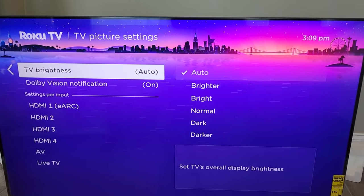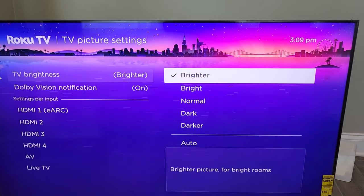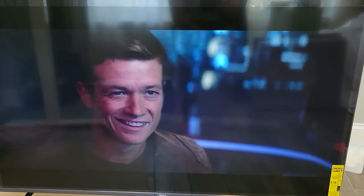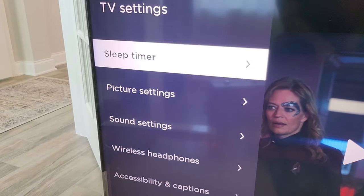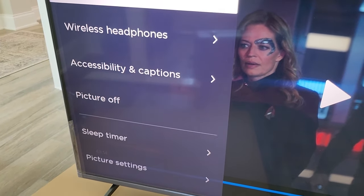Let's go to TV picture settings. There is TV brightness, currently set to auto. There's the Dolby Vision notification, which is set to on. You can adjust the TV brightness. This is a Dolby Vision video — clicking resume, you'll see the Dolby Vision notification pop up. If you have a lot of light coming through, you'll have a lot being reflected. While watching a show, you can click the star button to get all your TV settings: sleep timer, picture settings, sound settings, wireless headphones, accessibility and captions, and picture off.